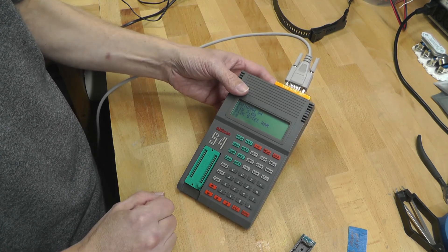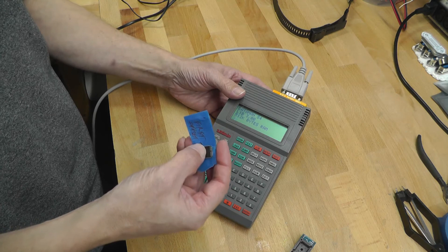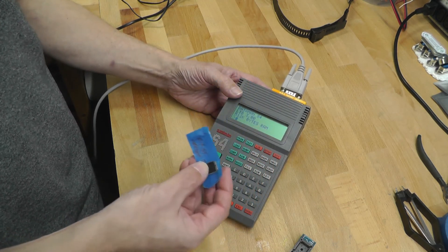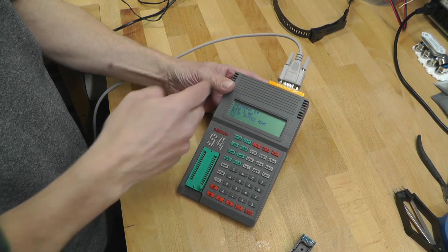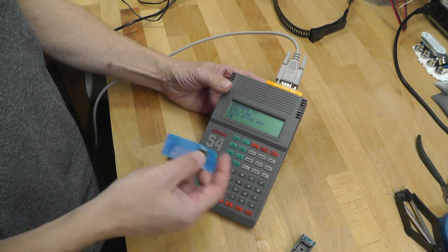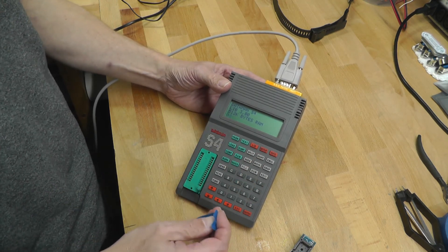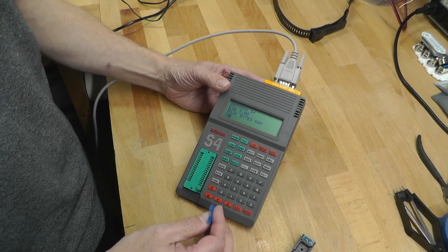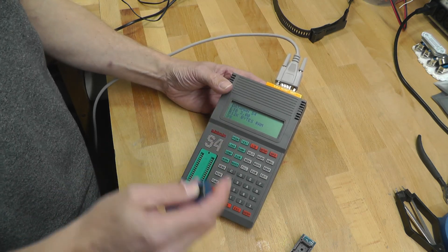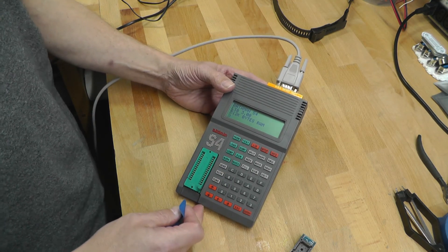It wasn't quite plain sailing though. The first OTP I burned — I'd bought two — didn't work on the power supply. I loaded the PROM back into the S4, and around location 2000 in memory on the PROM is where all the action starts — that's where a lot of the machine code sits. Comparing it to the bin file I'd originally sent to the S4, it was offset by about three bytes for some unknown reason. So I stuck in the second OTP, rechecked all my steps, burned it, compared it — perfect, all the action starts at 2000. That's when I put it in the power supply and as you've seen, it worked.